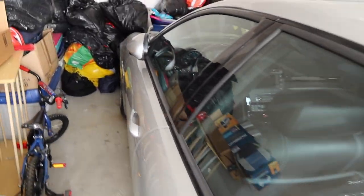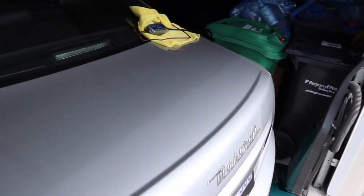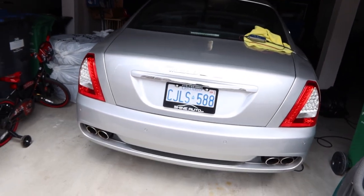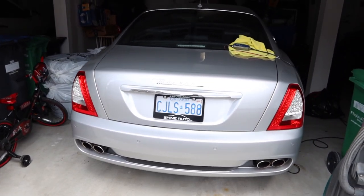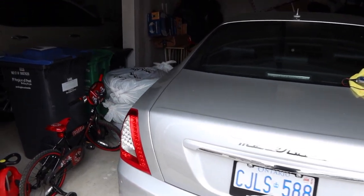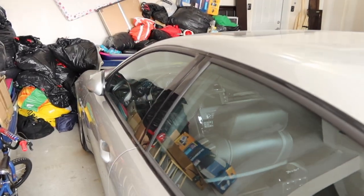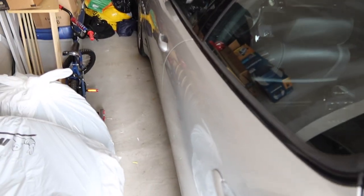I went through this before on one of my earlier videos, but for anybody that's new: it was designed by Pininfarina — I always mess up these Italian words. He designed for Ferrari, Maserati, and some other people. I have the 2013 — could have gotten the newer body when I got this, but like I said I wanted the more classic Maserati. This is the last of this one where it has the handmade engine from Ferrari and shares parts from Ferraris and stuff like that.